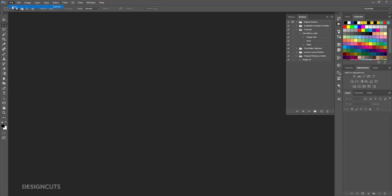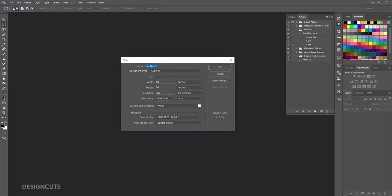Open Photoshop and go to File New. Name your file. Enter a width of 18 inches and a height of 24 inches. Set your resolution to 300 ppi and your color mode to RGB, then click OK to create the document.